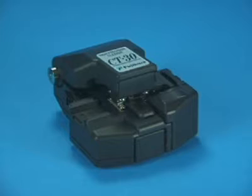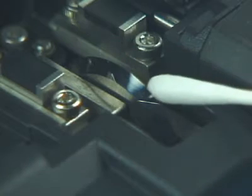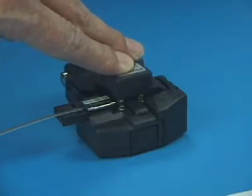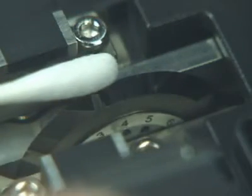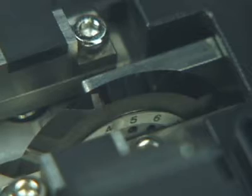Fiber end-face quality will degrade if using the CT30 cleaver with a worn or damaged blade, even if the blade is cleaned regularly. After using the CT30 for 1000 fiber cleaves on each of the 16 blade positions, the blade on the CT30 should be raised to the next highest position.